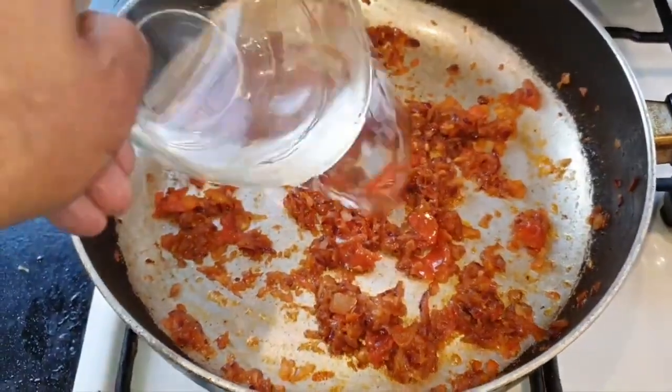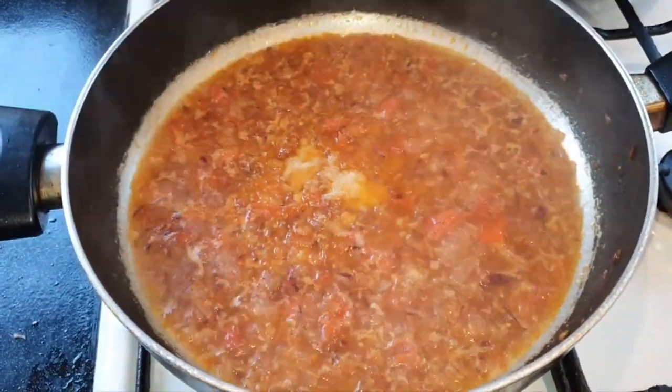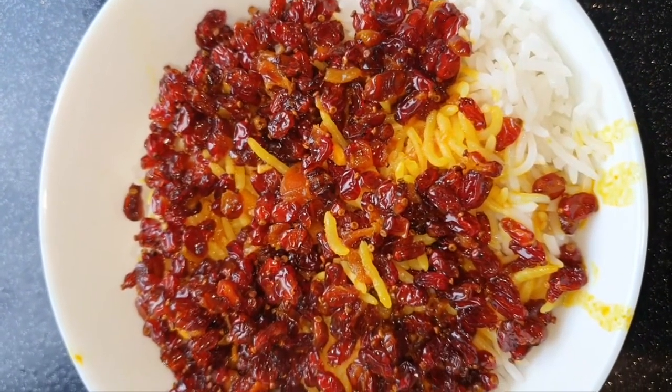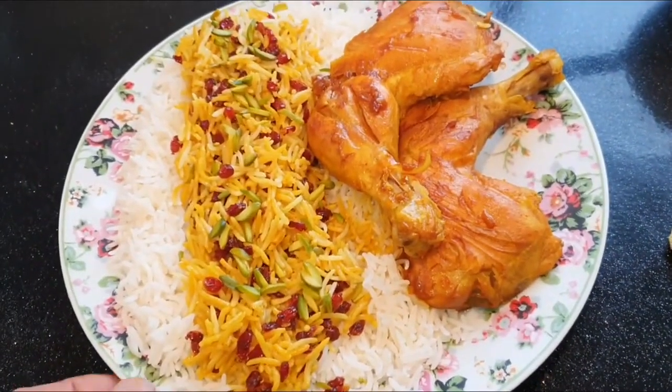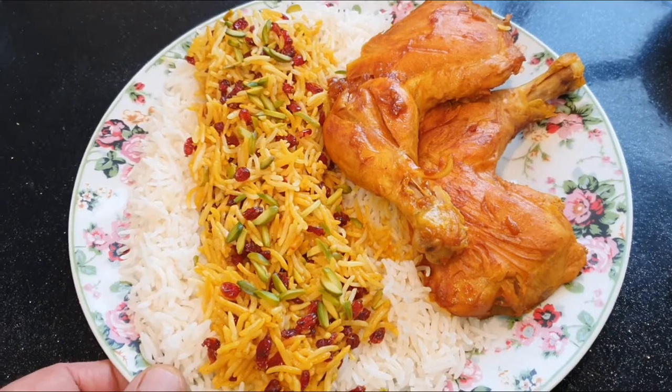Some water, some salt on it. I fried the berries for 2-3 minutes. Very nice and delicious.